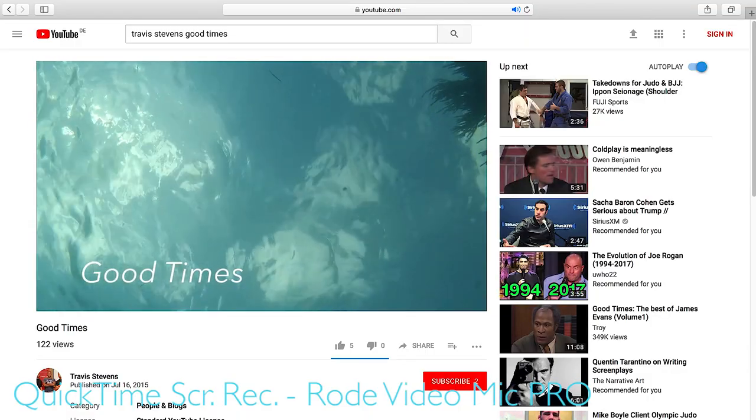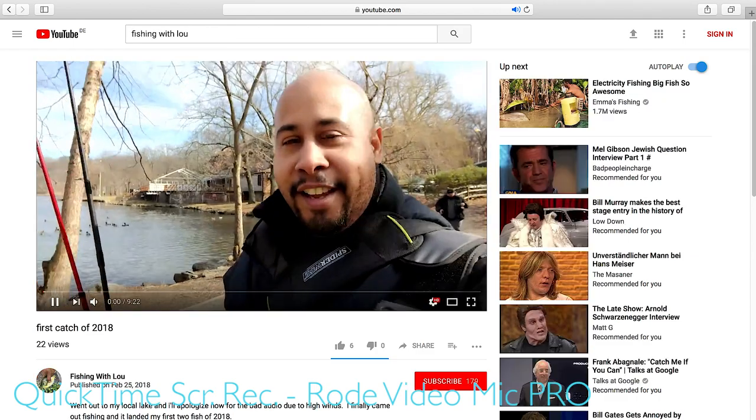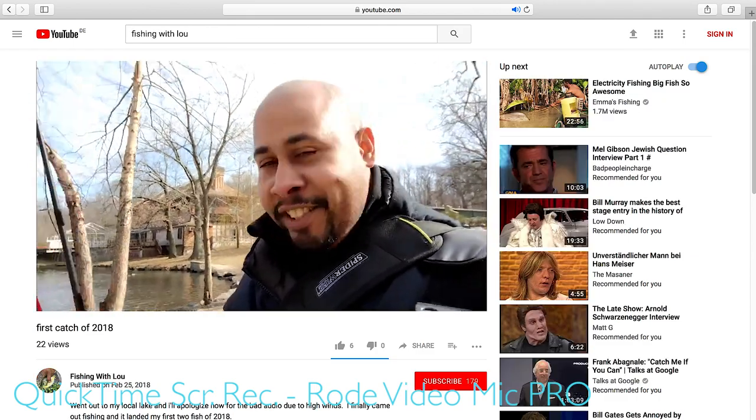So to everybody else, definitely make sure to check out Travis's Good Times video, because I believe you're going to have a good time watching it. And should you be interested in fishing, definitely check out Lou's channel. So once again, to both of you, thank you very much. Now to the topic of this video.